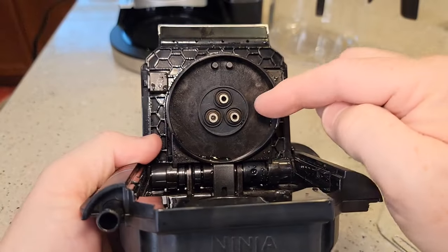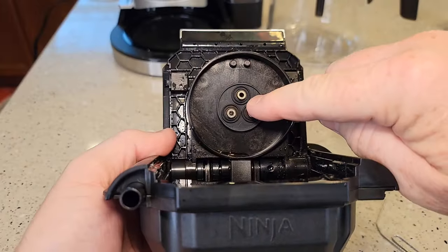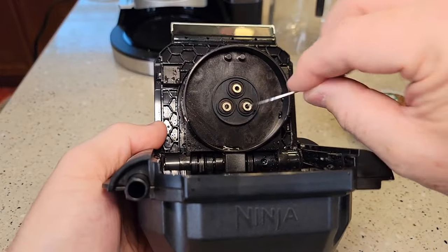You're going to take this over to the sink and rinse those out. You're going to run water down this tube, run water here, and really flush those out even while you've got the paper clip in there. Run water in here while you've got the paper clip.